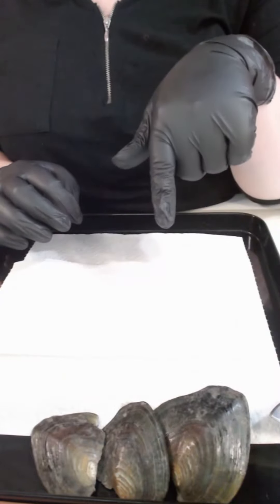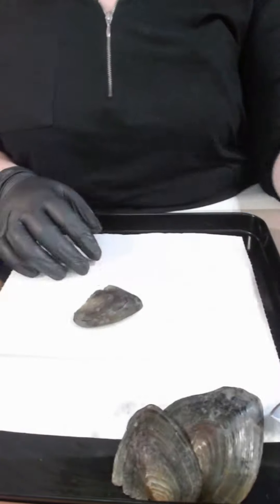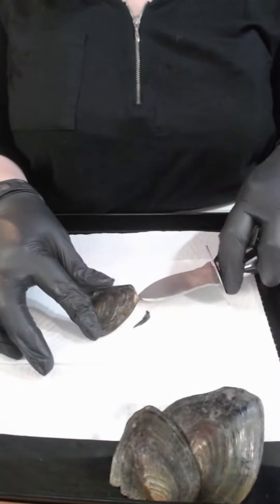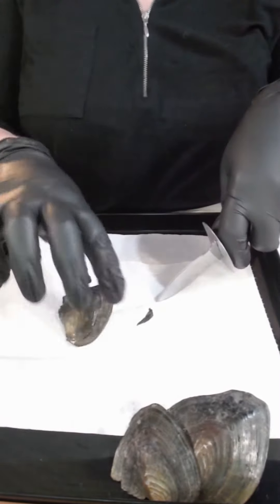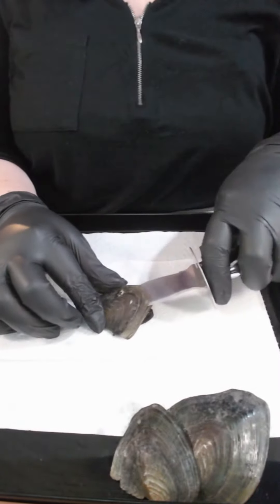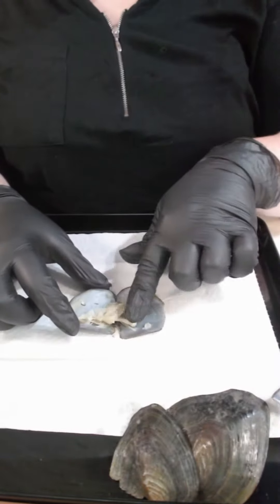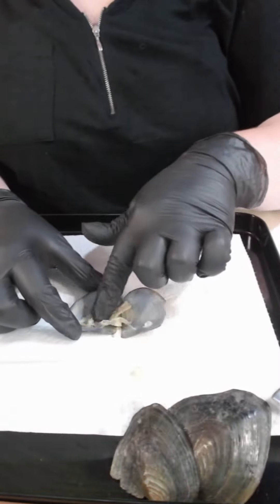It almost looks like they're going up in size — that wasn't done on purpose. Oyster number one, hoping for reds. There's one side and the other side. First color is a pastel green pearl.